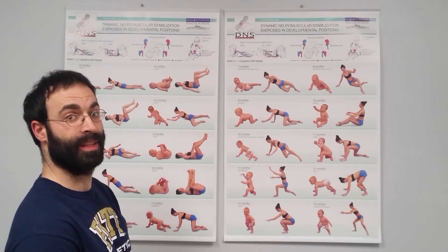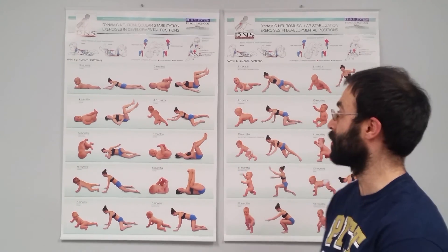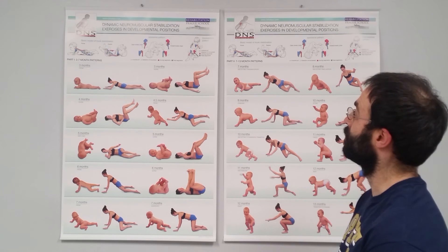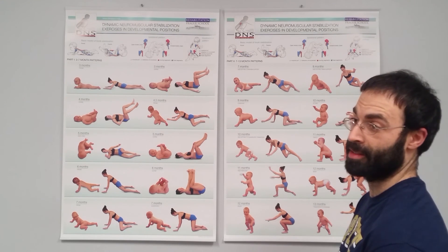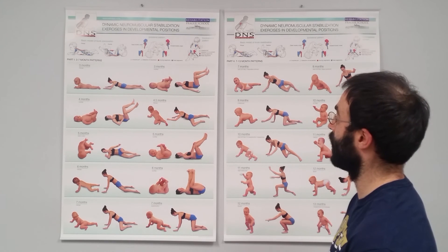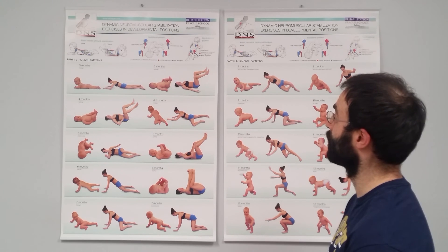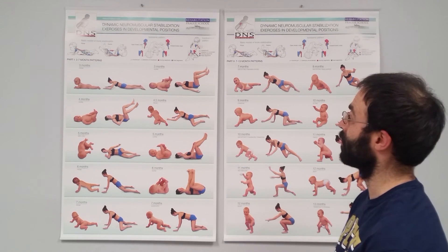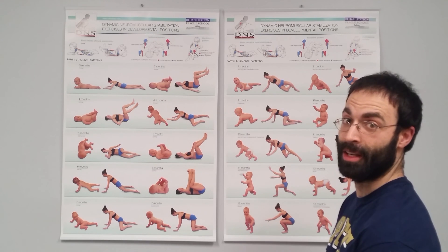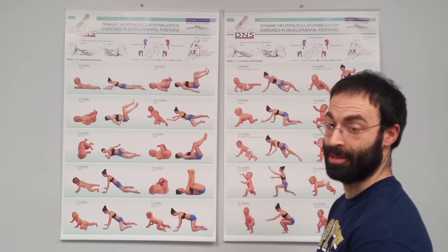Basically, this is the baby chart, and it gives a nice visual summary for DNS and some of the ways that we help people. Feel free to take a look through the website, RehabPS.com. This chart is available, and I have a lot of parents just taking pictures of it as a quick resource to see how their kids are moving along. If you have any questions or would like to take a look through, scan the rest of our channel, take a look through the website, feel free to shoot us an email, and thank you for watching.